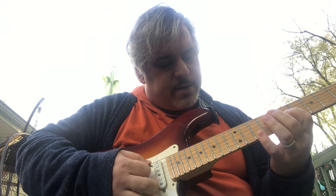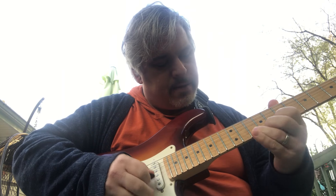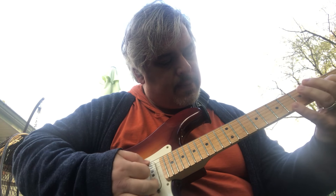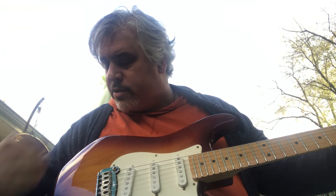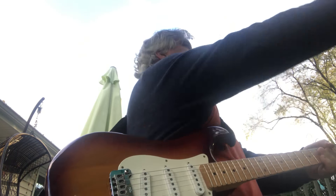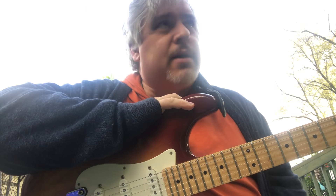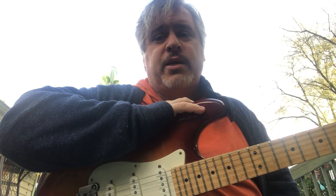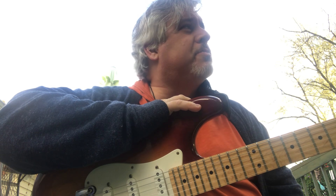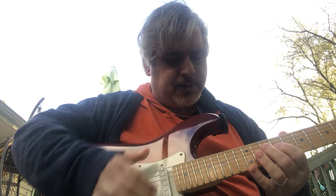And now I'm playing linear, meaning I'm going up and down a string. Those are cool. If you look back at jazz players, especially Wes Montgomery — Wes Montgomery is famous for octaves. He played them with his thumb, like this.